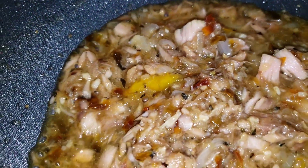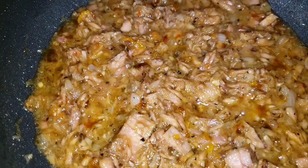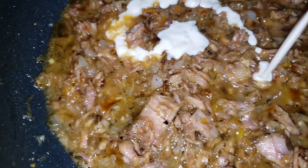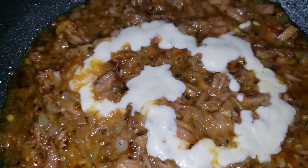I have a surprise ingredient for you today. I'm going to go ahead and add that surprise ingredient, and it's going to boost the flavor of my tuna dip. It's Alfredo sauce.